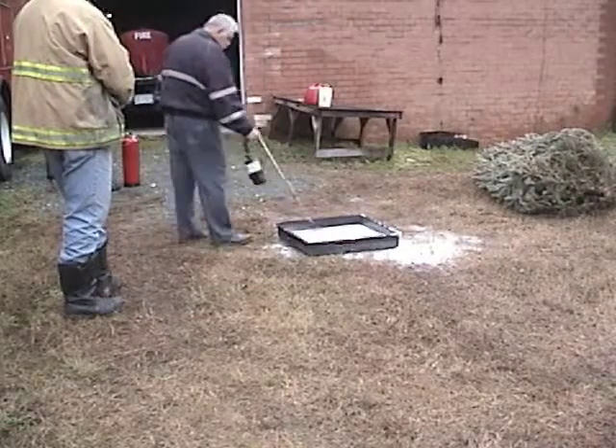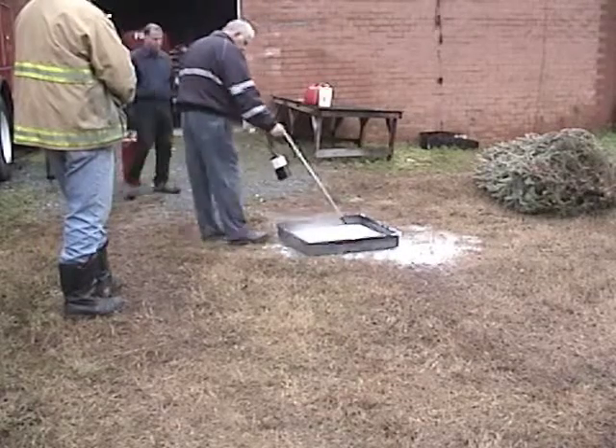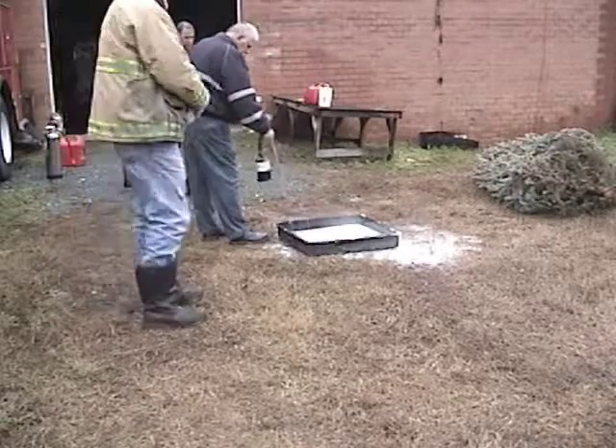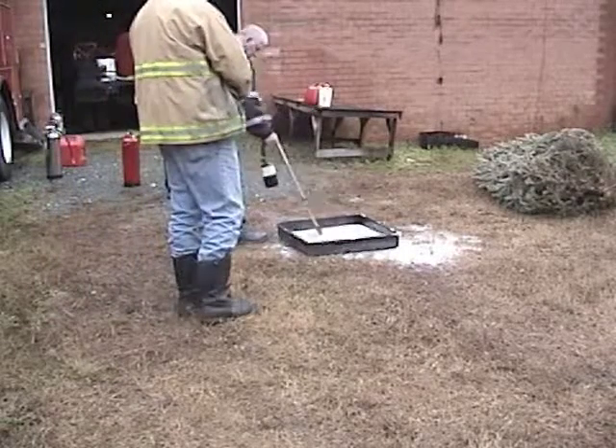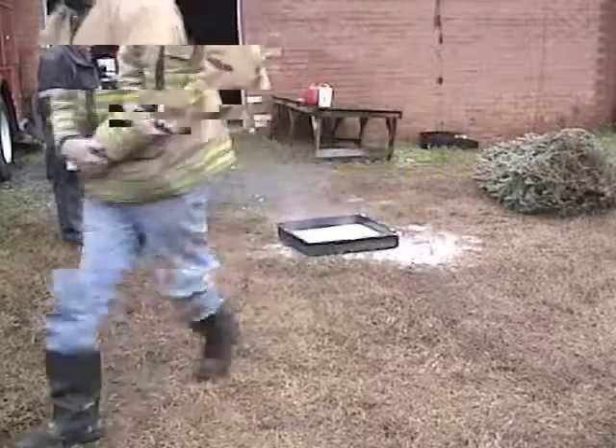As you can see, Bill made many attempts to try to reignite the ethanol unsuccessfully. He went throughout the perimeter of the pan with his propane torch and was not able to relight it.